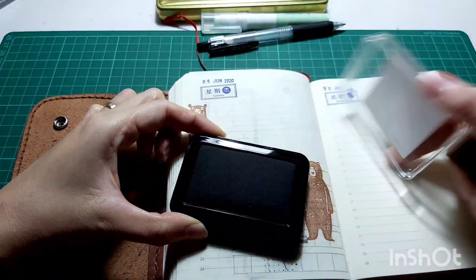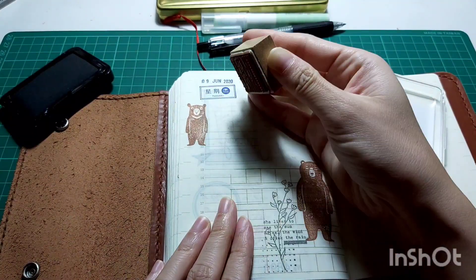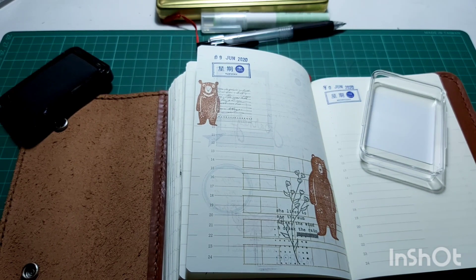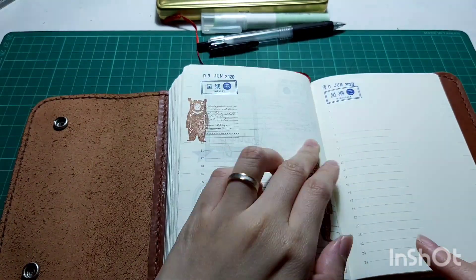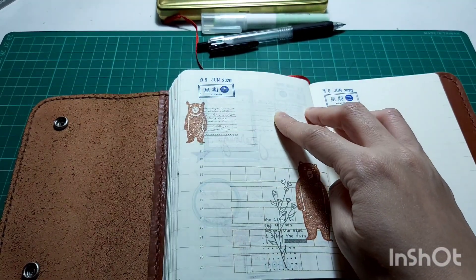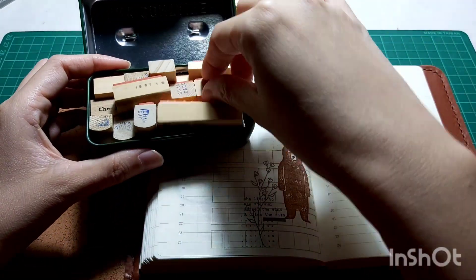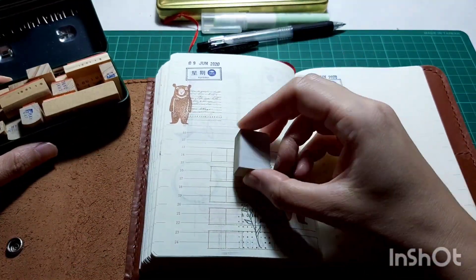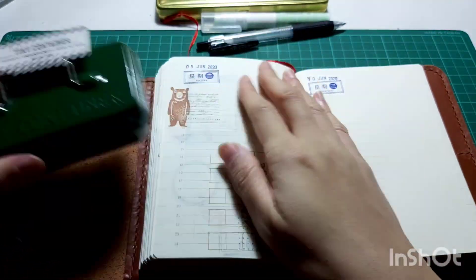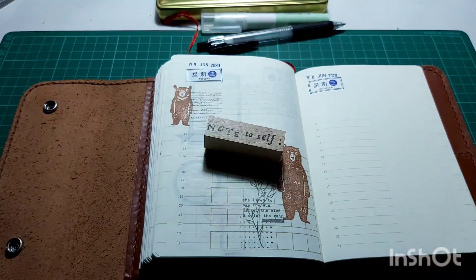Next I added an English phrase pattern stamp as a background beside the little bear. You can't really read what it says, but it forms a very pretty pattern. Then I originally wanted to use a community garden stamp from a BSD Facebook shop, but I changed my mind and used a note-to-self stamp instead.